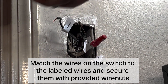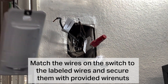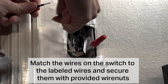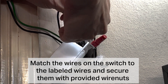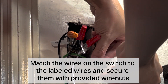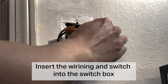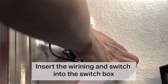Match the wires on the switch to the labeled wires and secure them with the provided wire nuts. Then insert the wiring and the switch into the switch box.